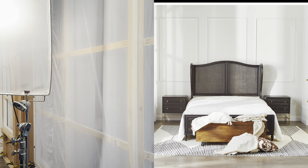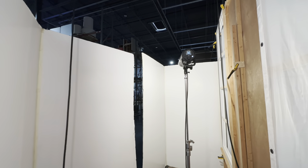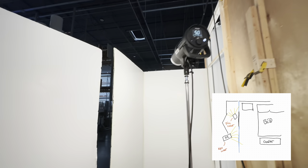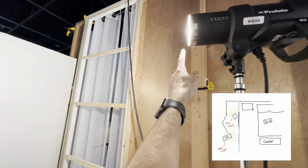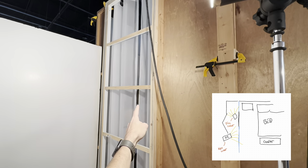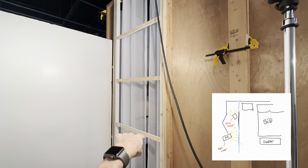This second light here is our fill light, somewhat of a main light as well. The reason for that, or how that's working, is I have this pointed in such a way where some of the hard light will bleed through here and shine on the back wall — and that's what's causing some of that texture you can see.